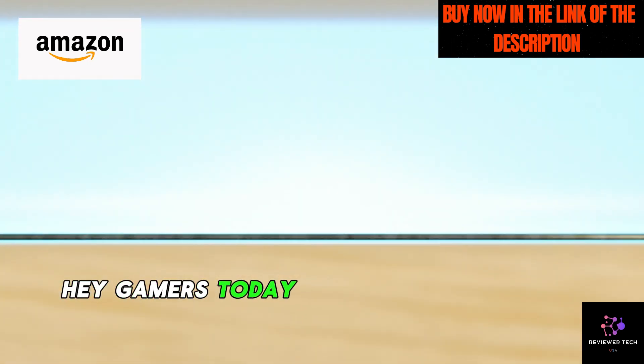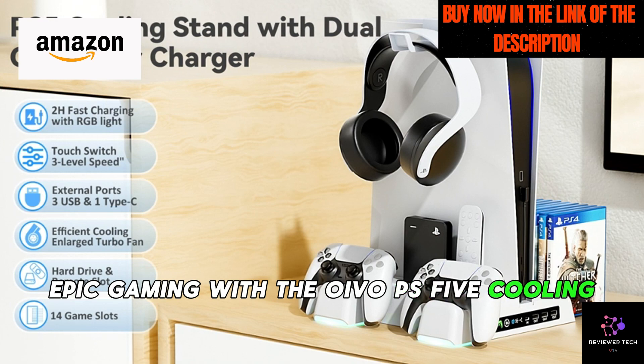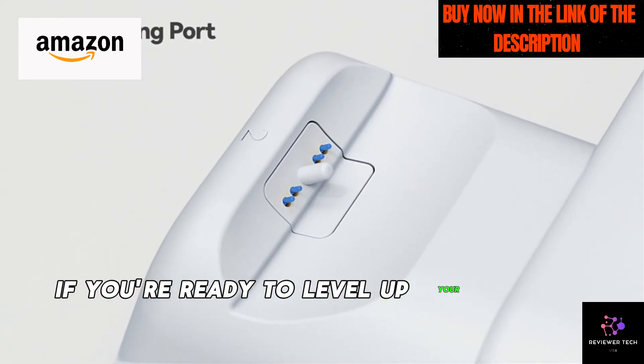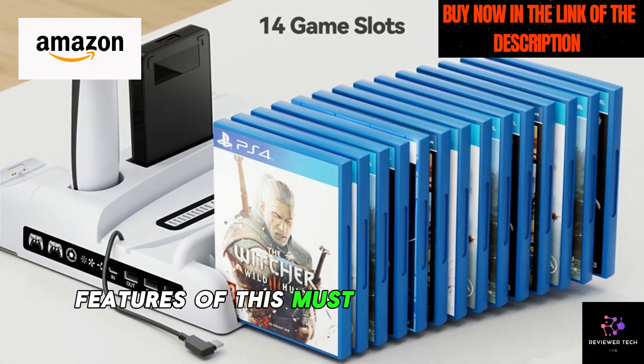Hey, gamers, today we're diving into the world of epic gaming with the Oivo PS5 cooling stand. If you're ready to level up your gaming experience, stick around as we explore the fantastic features of this must-have accessory.